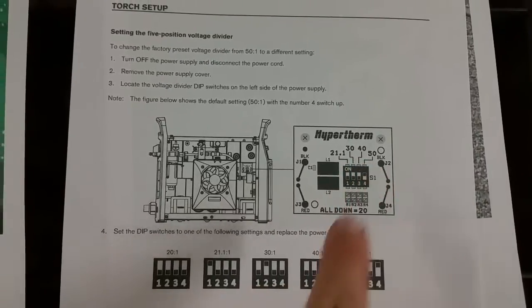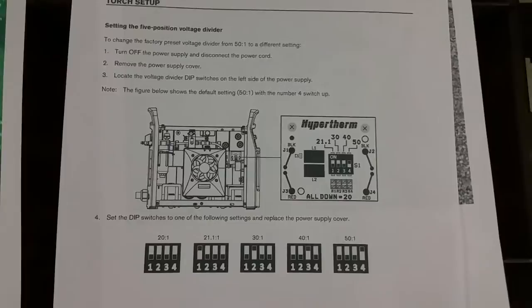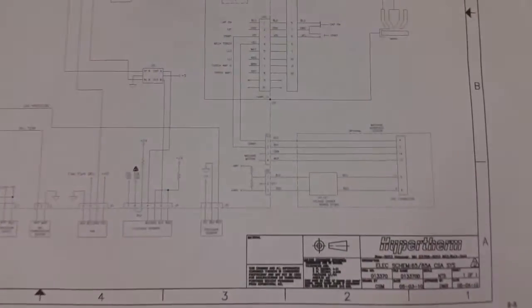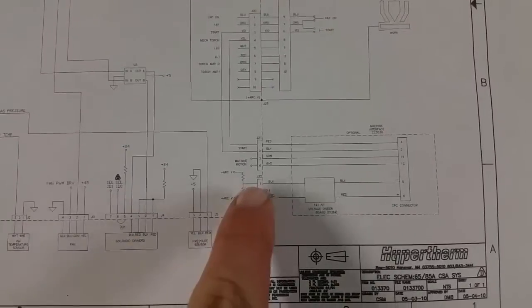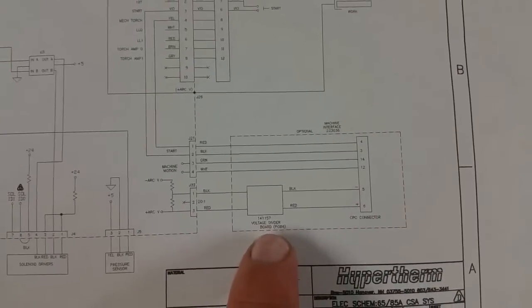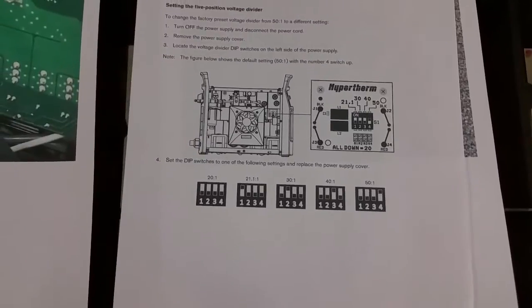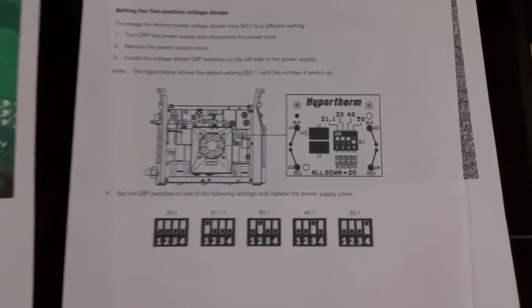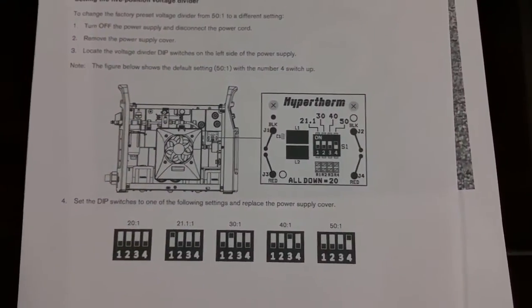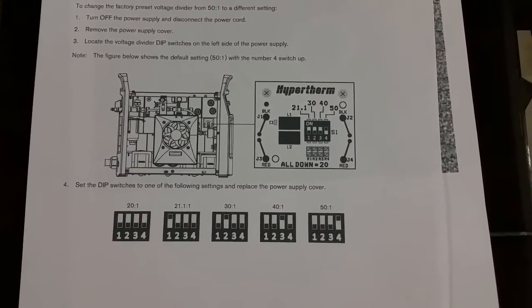The options are 30, 40, 50, and then there's another option that's 20-to-1. Now if we look at the schematic for the 65 and 85, there's a voltage divider here and it says 20-to-1 voltage divider board. The way the 65 and 85 work is they have a 20-to-1 ratio coming off the main logic board, and then they have this little voltage divider board which further divides it down into a programmable 20-to-50-to-1 ratio.